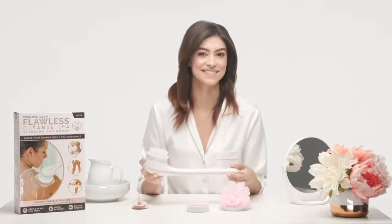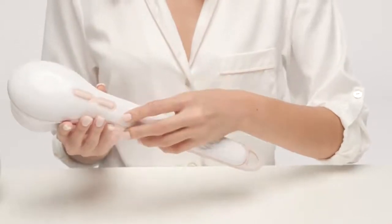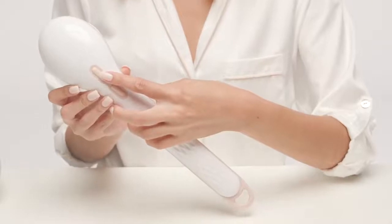Now that the batteries are loaded, let's move on to the on/off and power buttons. Holding the handle up, the on/off button will be the second one down from the top of the handle — press the button to power on. The button above the on/off button is the power or speed of the spinning head; there is a low speed and a high speed, and this is completely up to you.